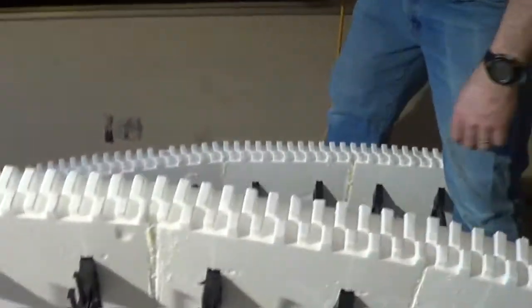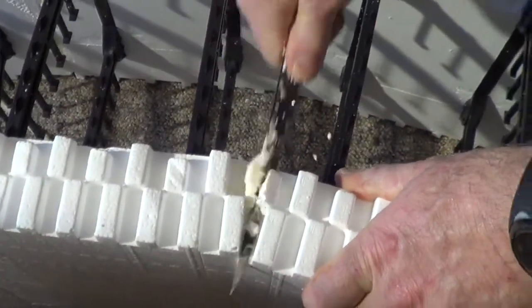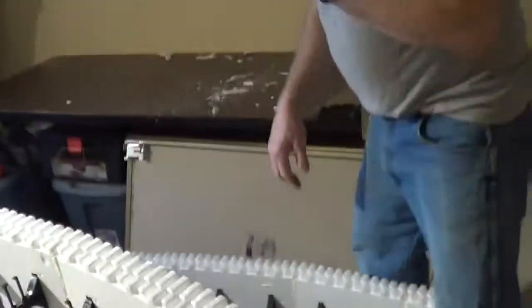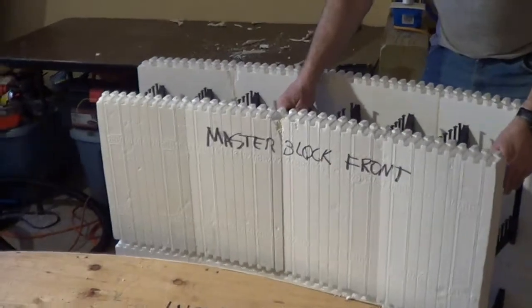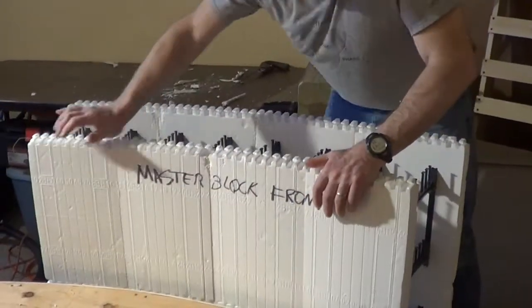As we lose a few nubs along the way, it's okay. The final QA is to make sure — I forgot my master block. The master block — this is part of the QA process. Every block in this turret, for example, has to fit the master block. And if it doesn't fit, then you go back and do some real work. That's a perfect fit. Now we have a finished block — it's ready to go outside in the block pile.